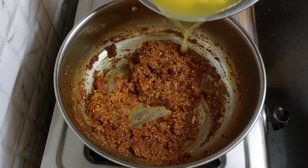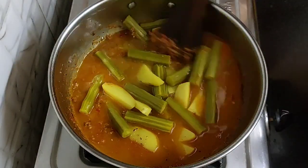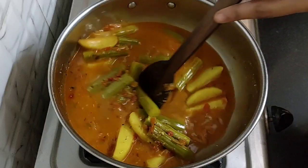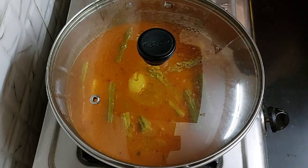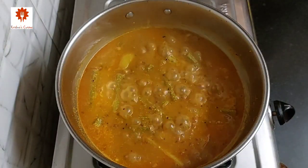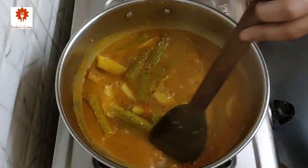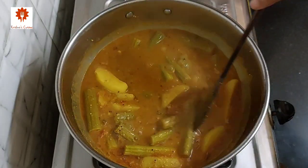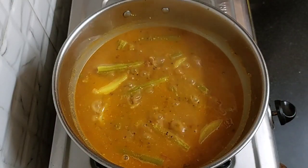Now add drumsticks and potatoes along with their water. Combine everything well and cook for 5 to 7 minutes on low flame. It has been 7 minutes. The curry has cooked well and the vegetables have flavored perfectly in the gravy. This is why we do not boil the vegetables too much before, as they would become mushy. Our drumstick potato curry is absolutely ready.